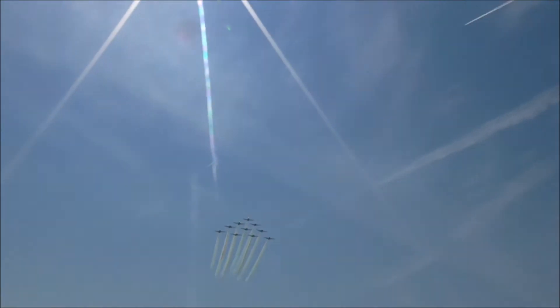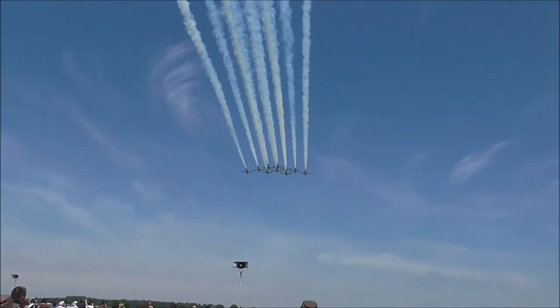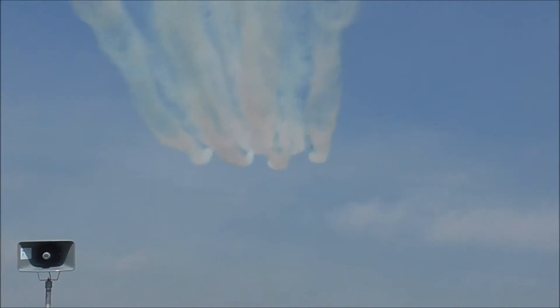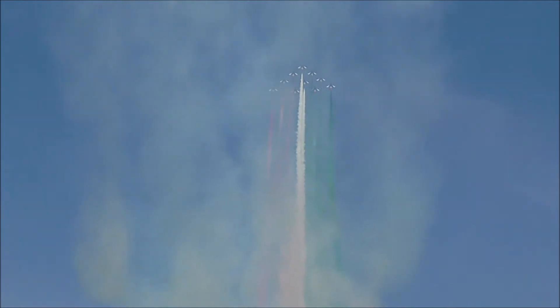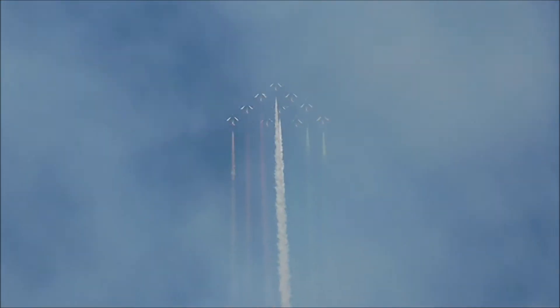Sì, l'Italia chiamò! Three white, red — the Italian flag up in the sky! 1,500 meters for the first entry maneuver. This is the first looping of the Frecce Tricolori.